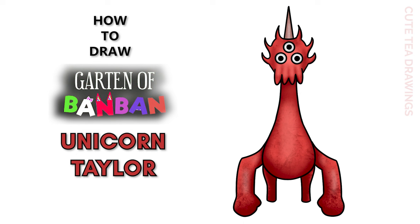Hey guys, welcome to Cute Tea Drawings. Today I'll be drawing Unicorn Taylor from Garden of Ban Ban. I'll be drawing on my tablet, but you can also follow along on paper. Please remember to like and subscribe. Now let's get started.